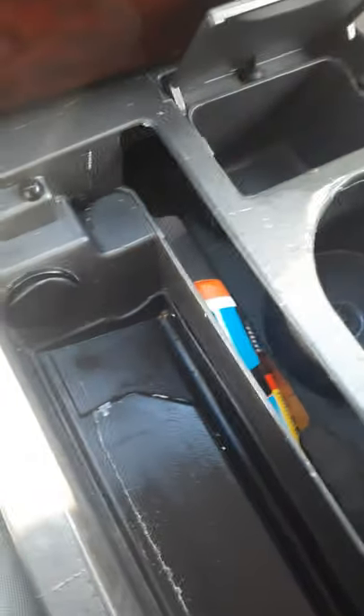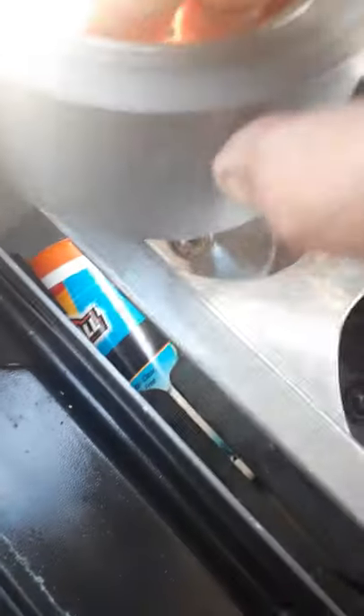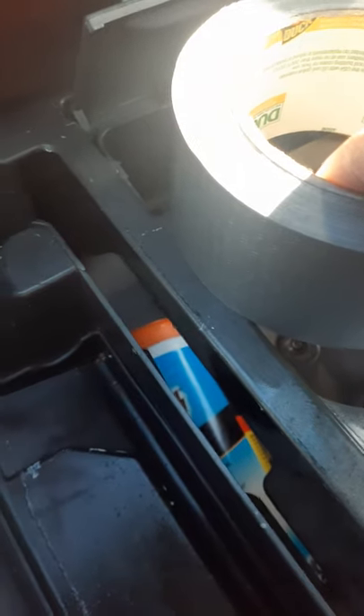My new duct tape is silver. As you can see I did clean it up pretty well, and I don't know if you can see it that well, but there you go — it's almost matching. I will show you more as I progress.